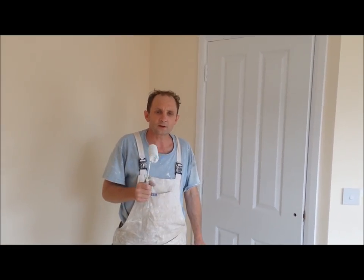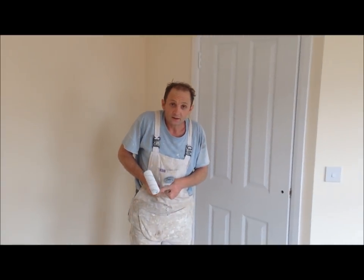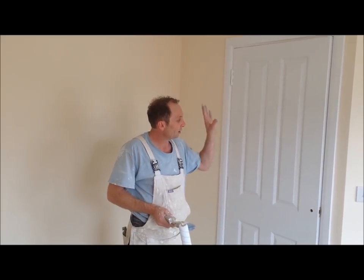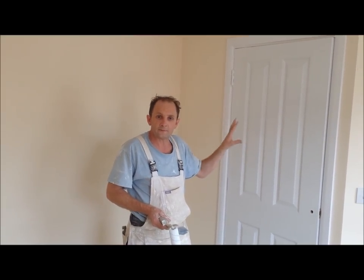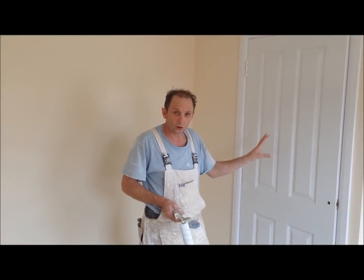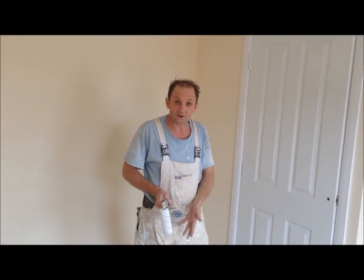Hello all you YouTubers, this is Boynton Filming, Painting Decorating Trade Secrets. Today I'm just going to give you a quick demonstration on how to go about rolling a door in a finished paint — eggshell or gloss. For this particular demonstration it's going to be an eggshell finish.